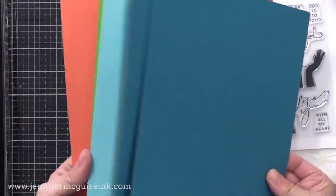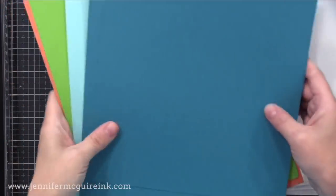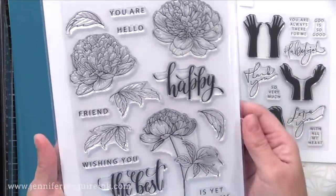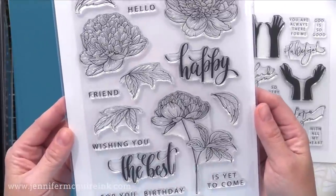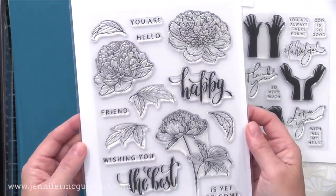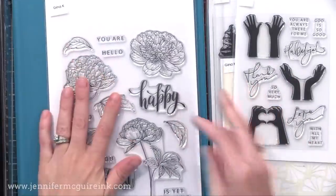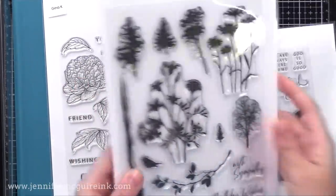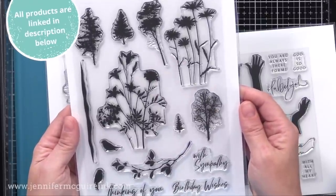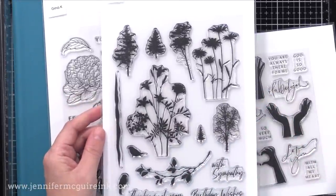In this kit there are eight pieces of card stock in different colors of Gina K card stock — nice and heavy weight in beautiful colors. Here is one of the six by eight stamp sets with lots of floral images and different sentiments that you can build up. I'll be using the leaves on this one, that main floral image, and some of the sentiments. The kit also includes the coordinating dies. Next we have another six by eight set with lots of great silhouette images — fantastic for many different stamping and inking techniques. I'll be using pretty much every image on here.